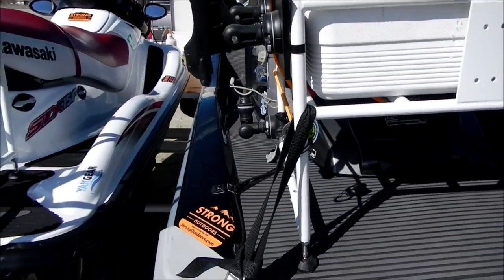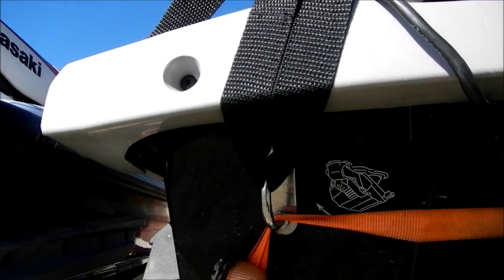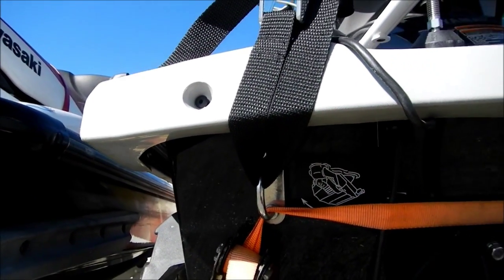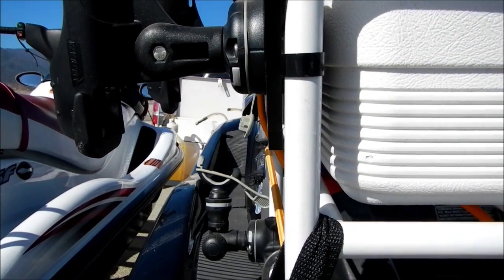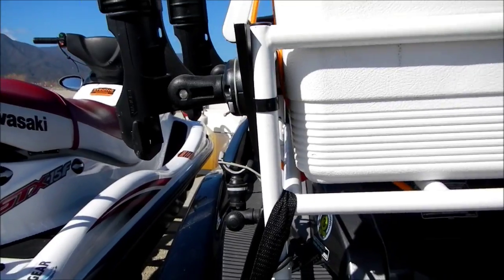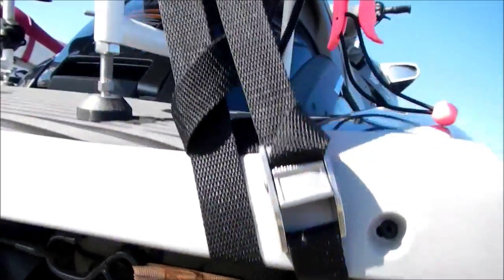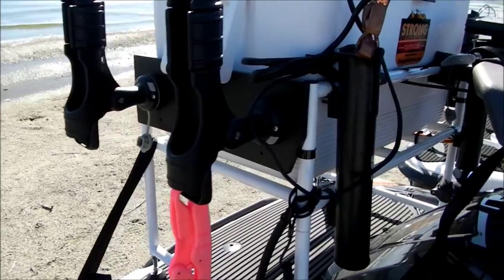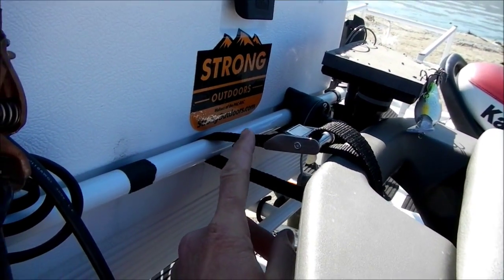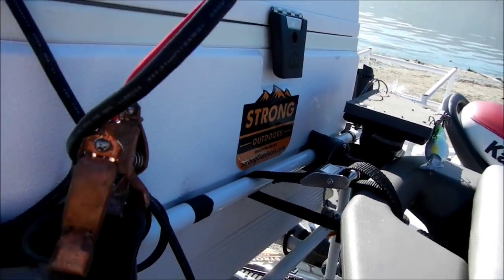The next thing to pay attention to is the straps. There are three cam straps, and the straps tie down to the actual tie-down loops under your jet ski. They secure over the top corner just under where the cooler sits and lock it down. The second strap is tied down to the trailer loop and then around the front. On the Yamaha, the strap is secured to the grab bar on the back of the Wave Runner — nice and tight. Always double check to make sure the pack rack is secure.